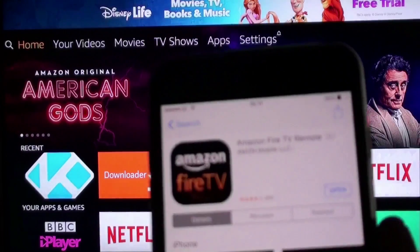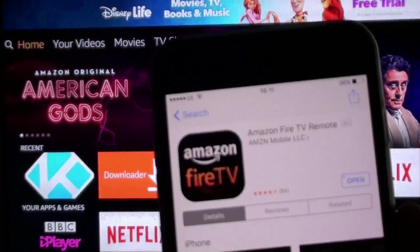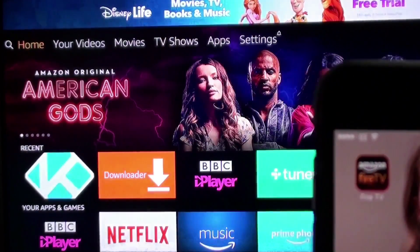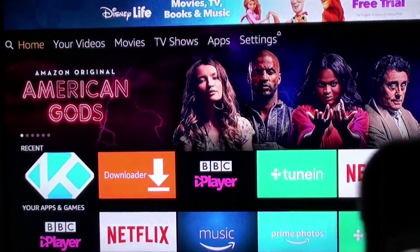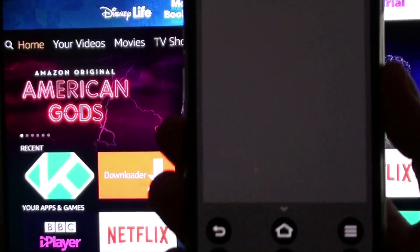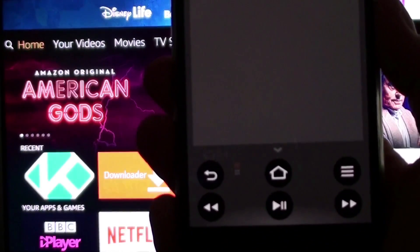Go to your app store and search for the Amazon Fire TV app, then download it on your phone. Once you've downloaded it, open the app — it'll give you the chance to log in to your Fire stick or find your Fire stick on the network and log into it. When it opens up, you'll get a layout with a pad showing the same buttons that are on your Amazon Fire remote.